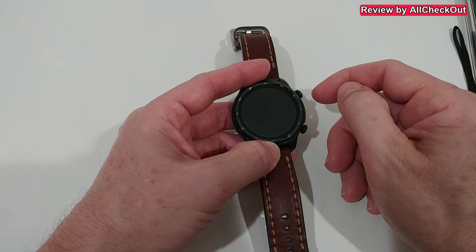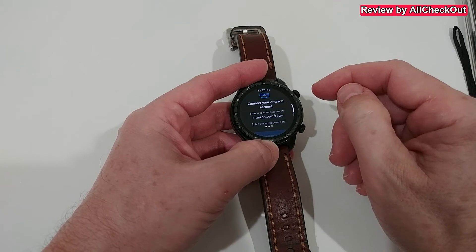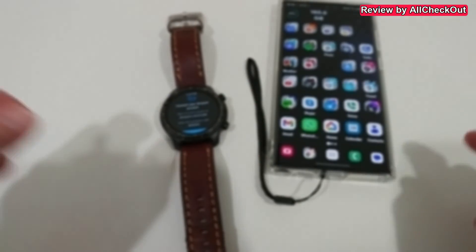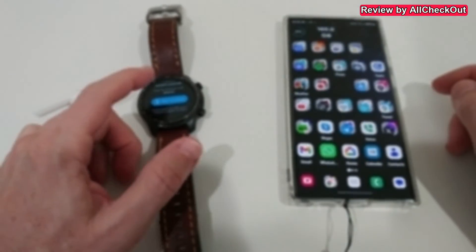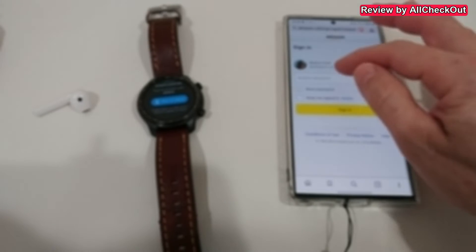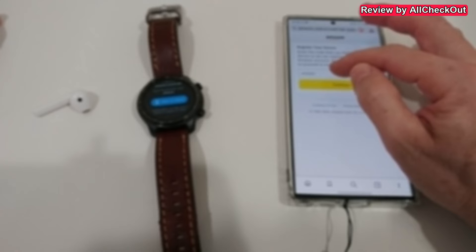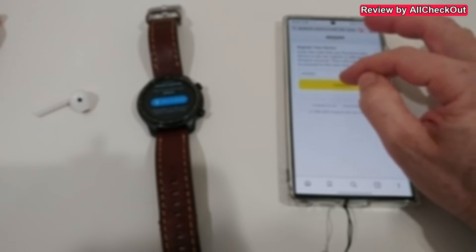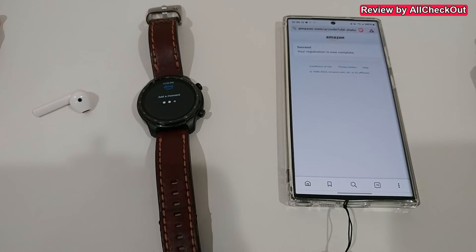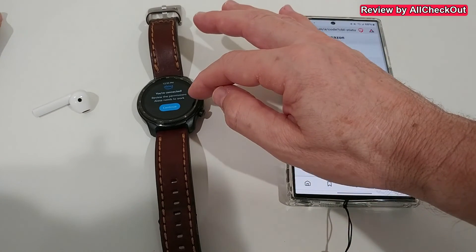Maybe we need to install Alexa also on the smartphone. The app shows Play music, Make calls, Get started. We connect our Amazon account - it looks like I have to go online and add a code. When I scroll down it says 'open on phone.' I enter my password, and then it says 'Register your device' - it has already copied the code. I click Continue. Success - your registration is now complete. Terms and conditions: agree and continue. You're connected.